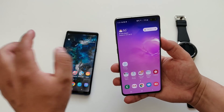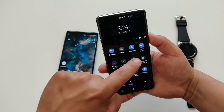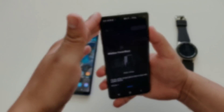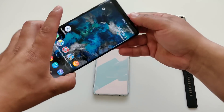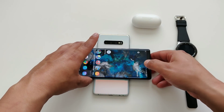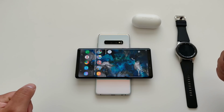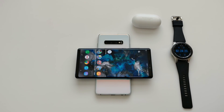The first thing we want to do is go ahead and turn on power sharing — wireless power share right there. Let me turn the screen off, set that face down, and then we're going to set the Note 9 right on top. It started at 21%, so let's go ahead and do this for 15 minutes.